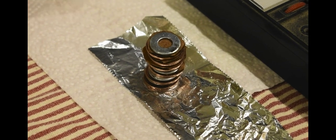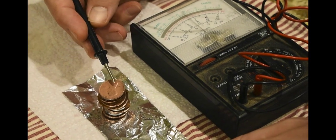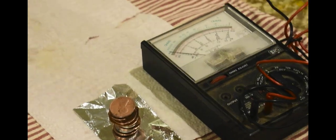All right, that's almost five volts. It should be enough to light up an LED.